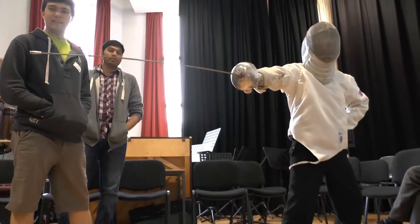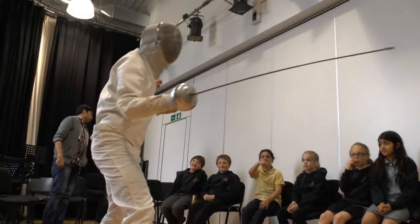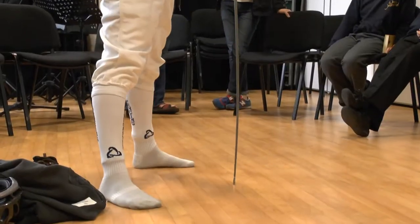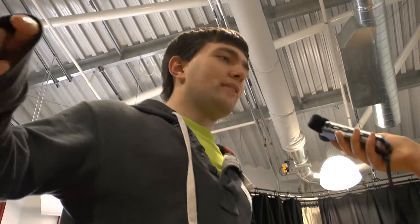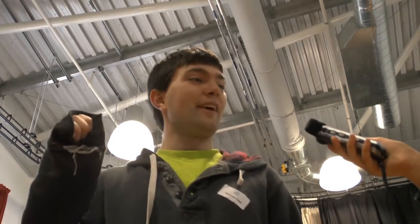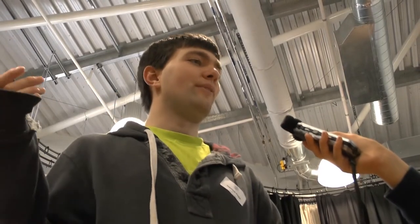So could you explain to our listeners what fencing is about? Fencing comes from the old kind of duels that used to happen — it's a modern-day equivalent of dueling, basically. You go on a piste, which is a kind of long, thin rectangle, and then face your opponent. You salute at the start of a match, and then you either fence with a sabre, a foil, or an epee, which all have different rules for each weapon.